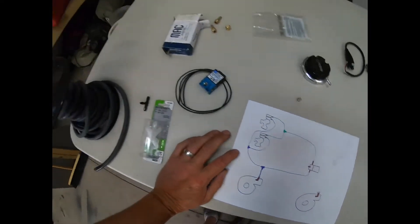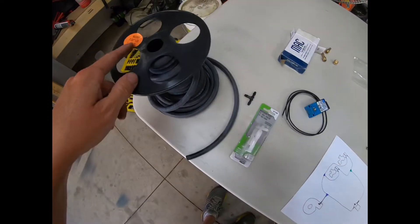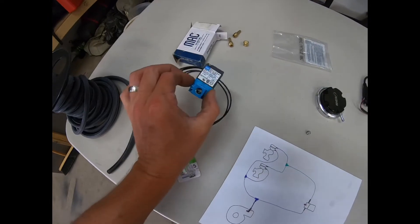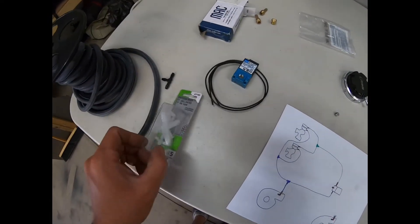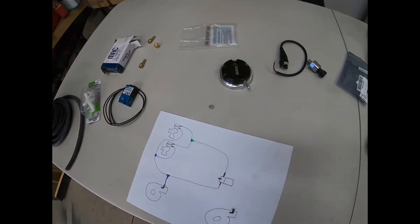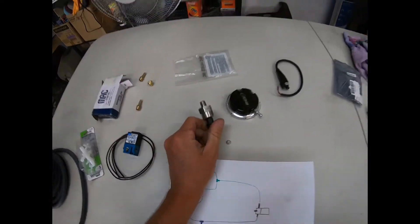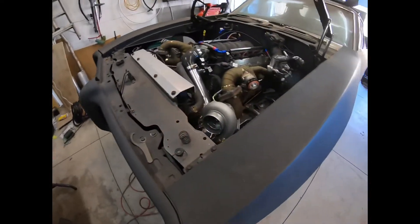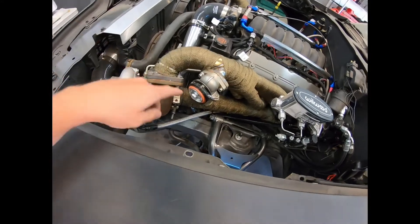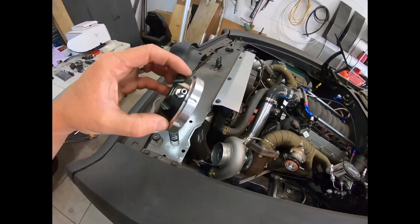The vacuum line I'm using is 7/32nds. I didn't grab 50 feet — this is just 30 feet — and I'm going to see if 30 feet can do this whole setup. I'm using a single MAC valve, and I've got some assorted T-fittings. A brass T would probably be better, but this is what I had so that's what I'm going to use. I've also got a dome pressure switch that I need to put in. This is what's going to tell the Holley system what's actually going on — it needs a pressure reference to go by.